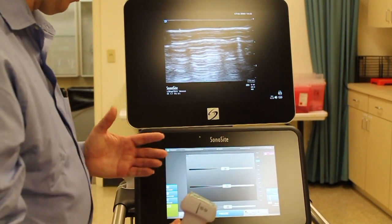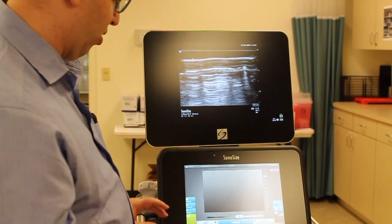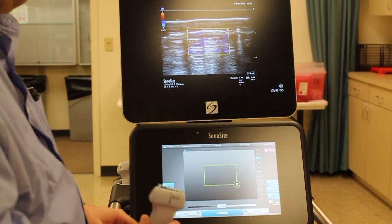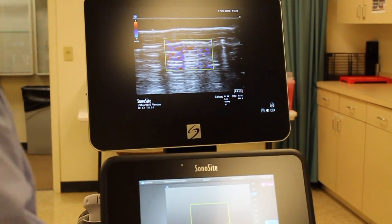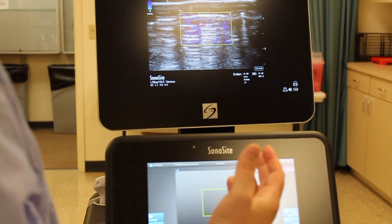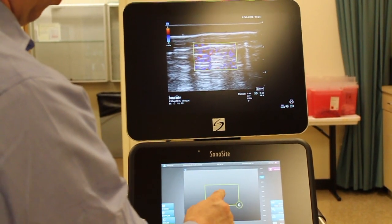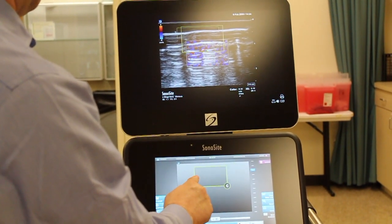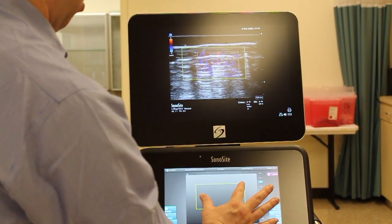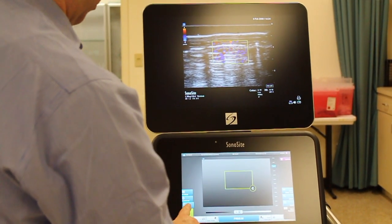The next thing we want to look at from time to time is color. On the side here we have different modes — we're not going to look at Doppler today, that's more of an advanced thing, but we will look at color. When I touch the color tab on the left, I get a pop-up window that's going to allow me to provide color, which is useful in identifying blood flow through structures. This window can be manipulated and moved around to cover different parts of the screen — we can expand it or shrink it, and we can apply the color. To turn off the color, I simply press it again.